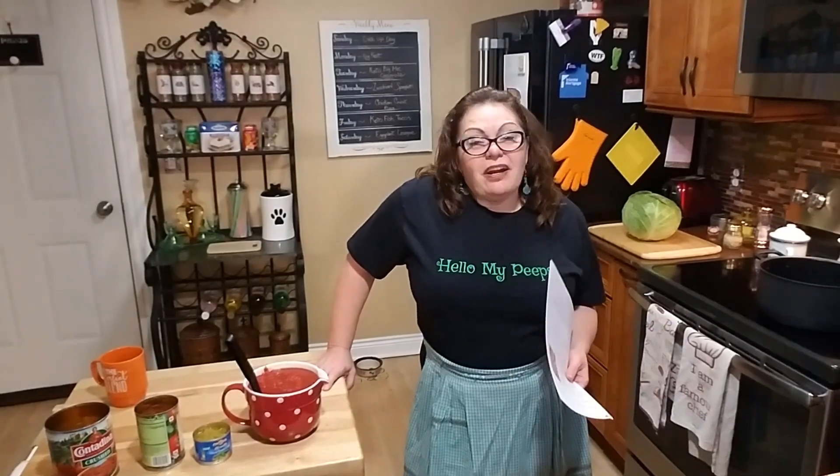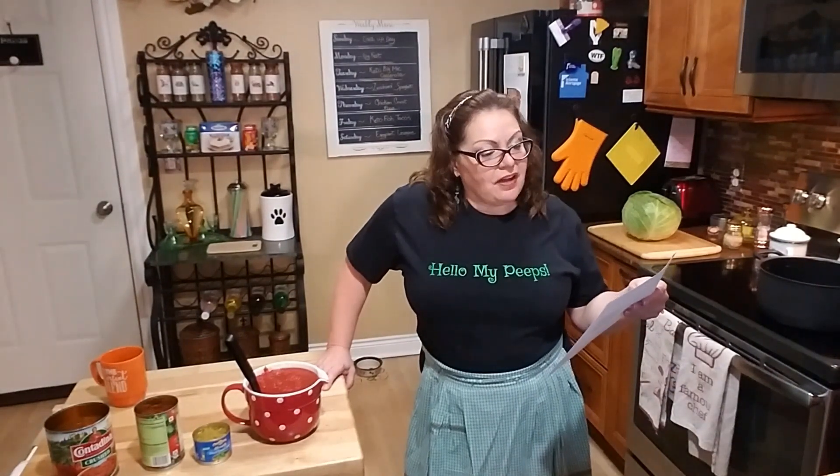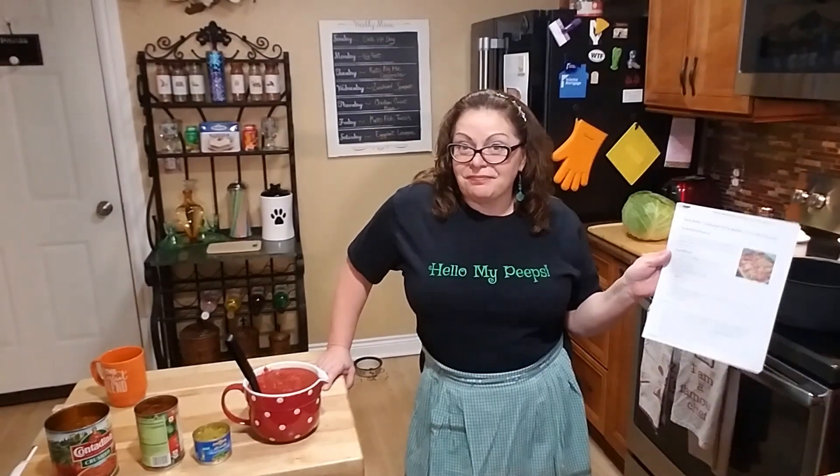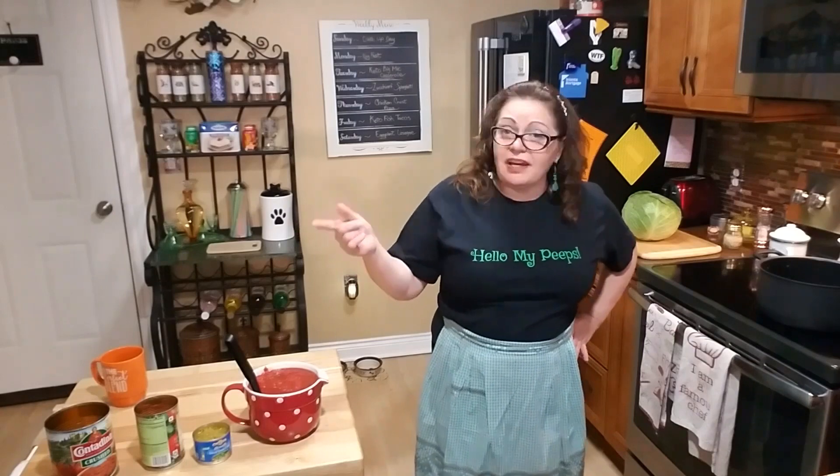Hello my peeps, it's Antoinette here. Today we are going to make the Ketogenic Woman's special easy keto cabbage rolls — better than her Russian mother's. She has this on her website, theketogenicwoman.com. It's Sunday and I have John over here putting a cabinet together for me, so I thought I'd make him some keto comfort food.